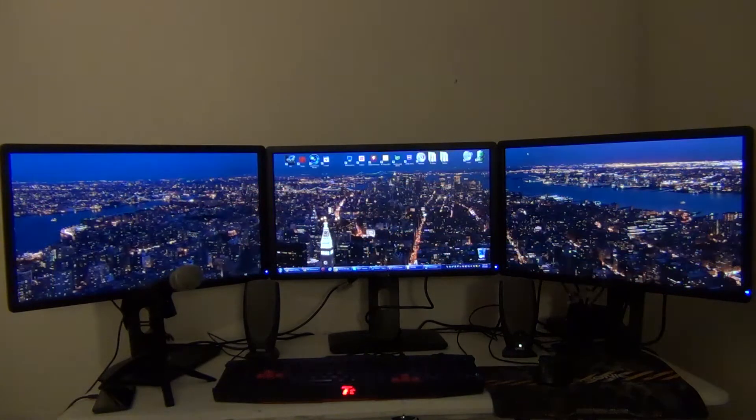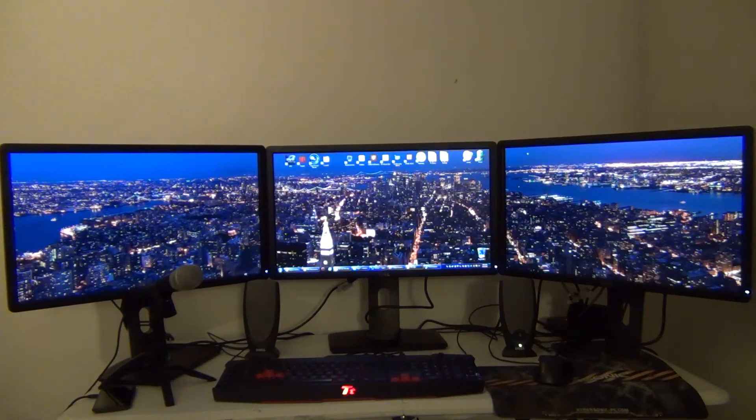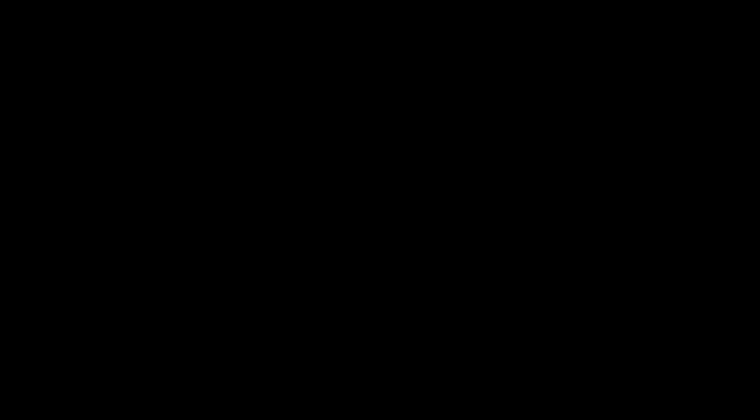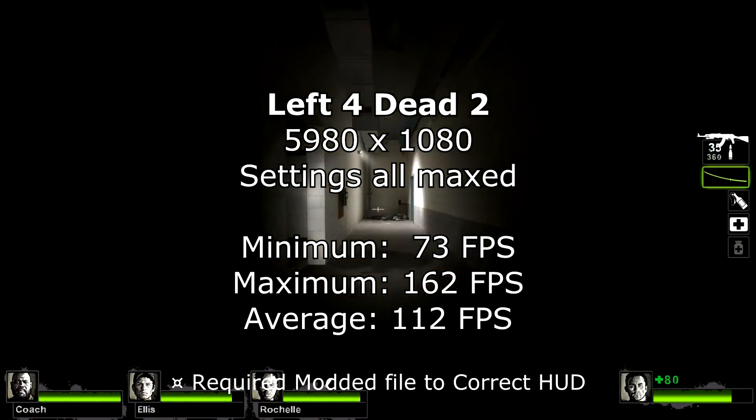I also wanted to capture this with the lighting on, just so you can see the difference. I have downloaded some special backgrounds formatted for this particular resolution — I'll also have some download links below. Now I'd like to show some benchmarks for games that have been optimized for multi-monitor gaming. All of the settings were maxed out. The screen resolution is set at 5980x1080, which is 5760x1080 with 110-pixel bezel correction for each monitor. All of these are set at stock clocks. I ran the fan at 50%, which is just about where my noise tolerance level is. Let's roll.